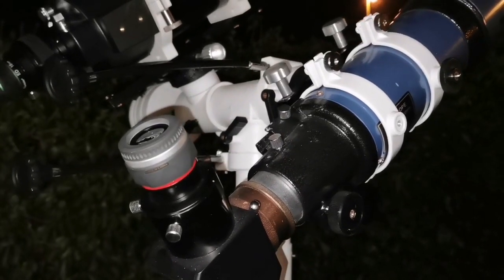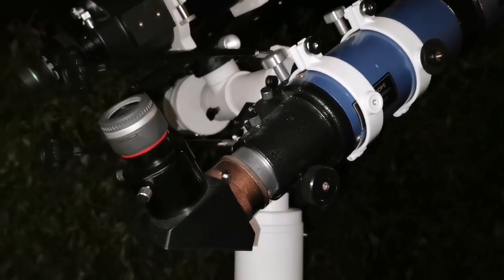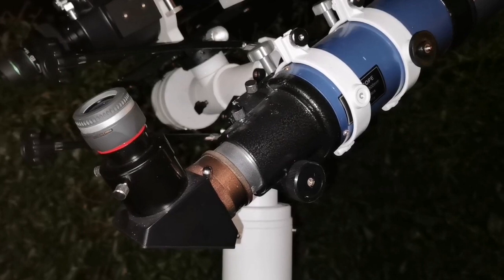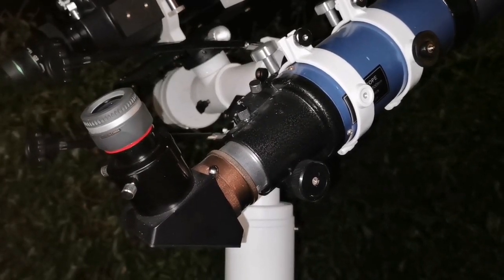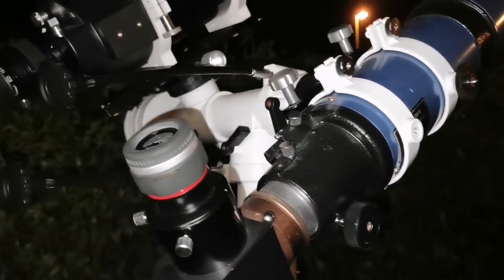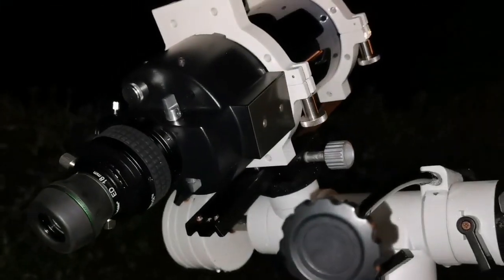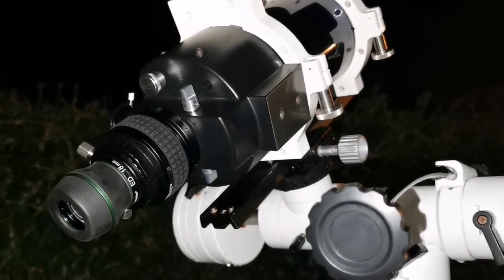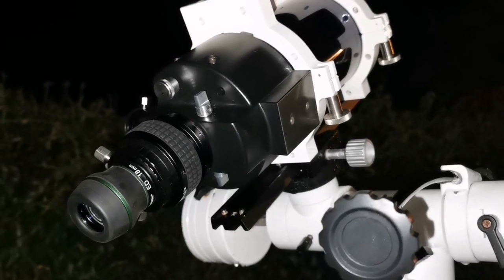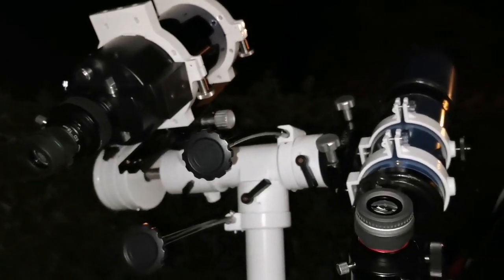I'm using two telescopes, both four-inch. This is a Sky-Watcher 100mm f/5 short tube refractor with a 6mm Vixen SLV eyepiece. The other is the Mak ATX 105, also four-inch, with an 18mm BSD StarGuider ED eyepiece. The comparison is based on looking at Jupiter.